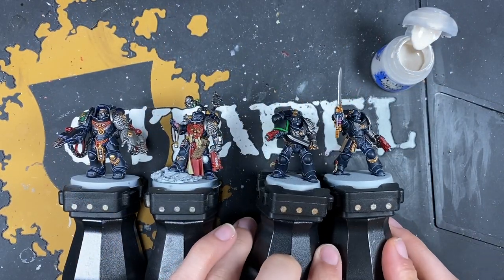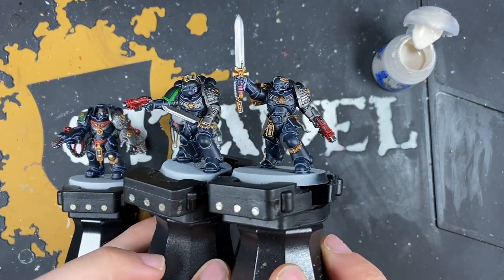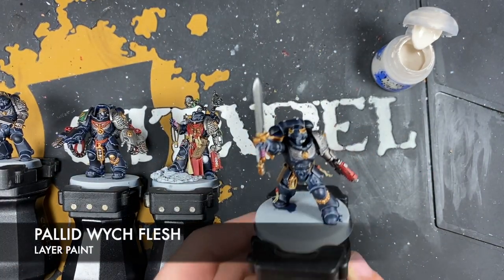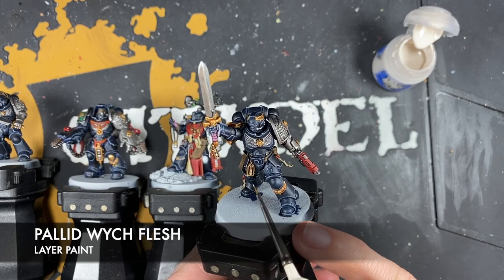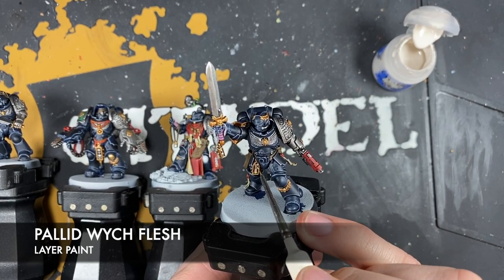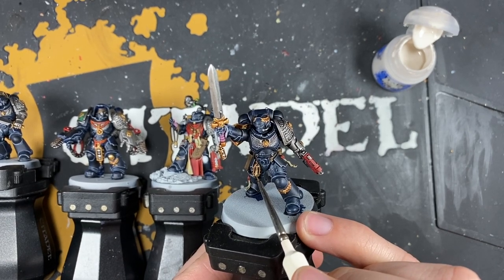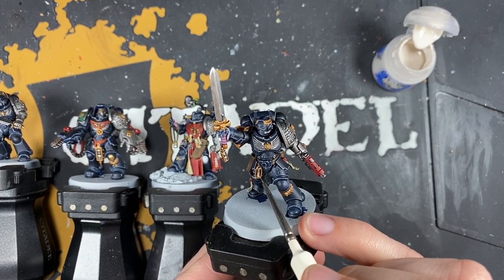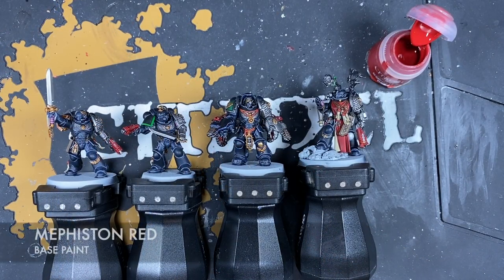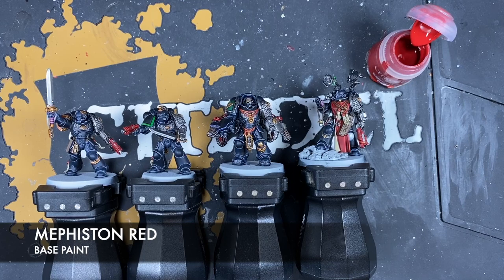With that spot highlight applied to all that armour, it's now looking really cool. Next we're going to use some Pallid Witch Flesh to highlight all of the bone and all of the parchment across all of those miniatures. With that done, we're going to use some Mephiston Red, which we'll be using in a couple of different ways.